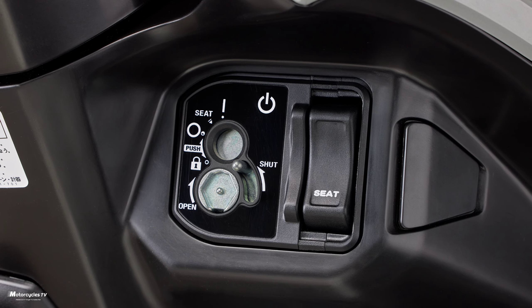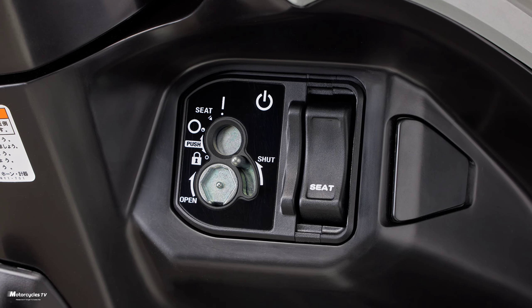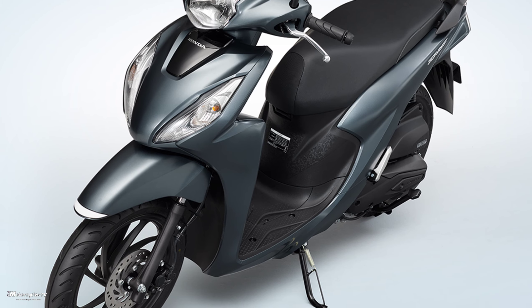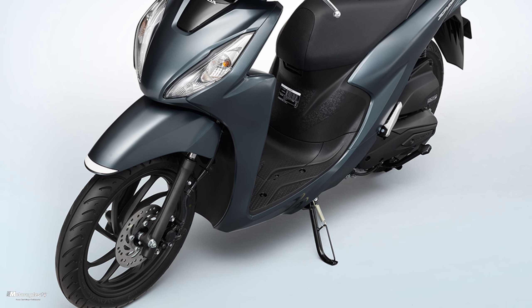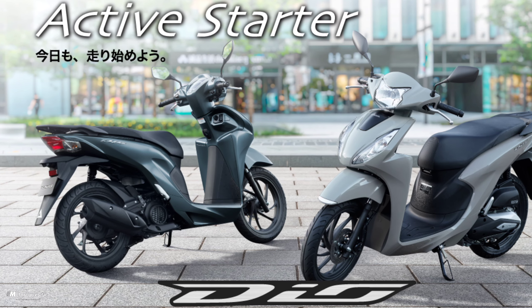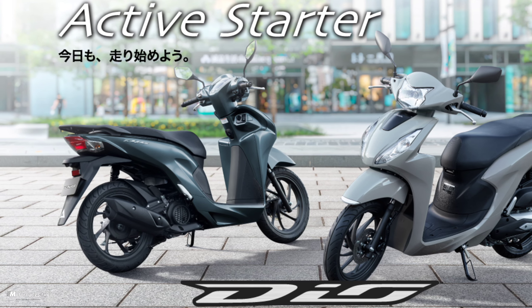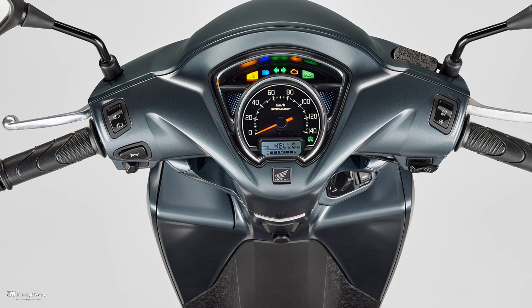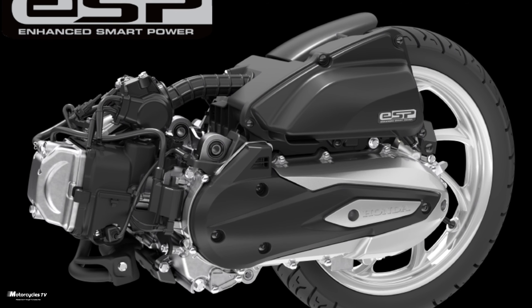The Dio 110 Basic adopts an ignition key with a key cylinder with a shutter, which is effective in deterring theft. The types are set to meet the diverse needs of customers, and this smart key system for both the Dio 110 and Dio 110 Basic makes the bikes safer from theft.